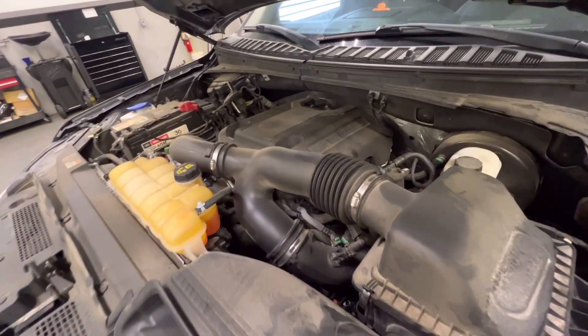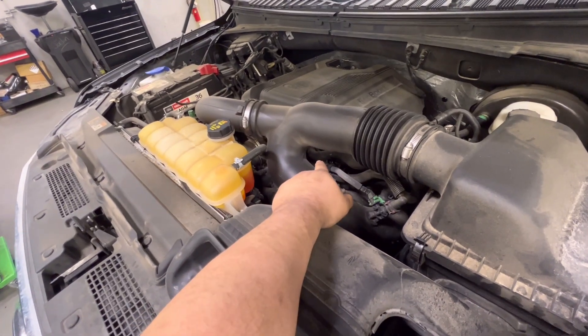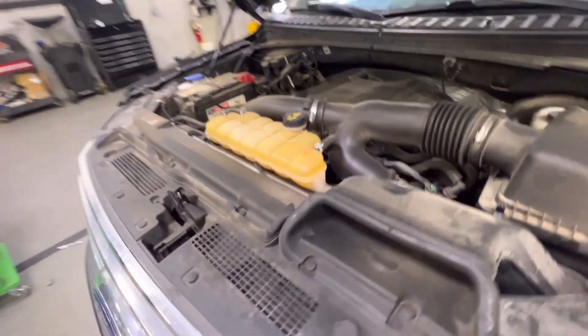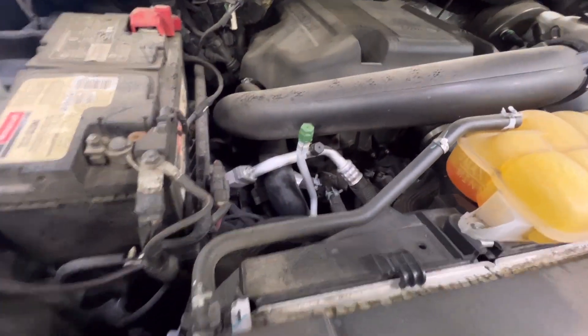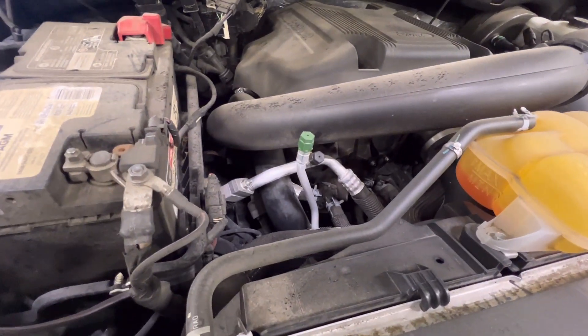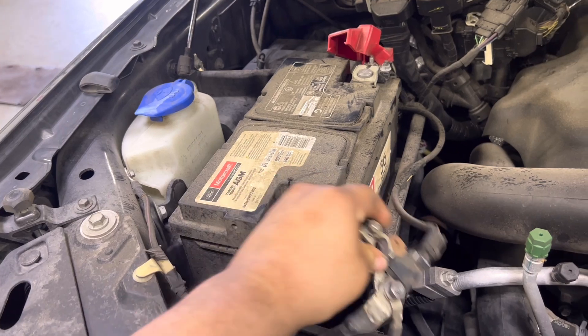Today I'm doing a video on the cam phaser replacement on the 3.5 EcoBoost. They're notorious for that cam phaser cold start rattle. I'm going to show you why it does it, how it does it, and how to replace all the phasers with updated design ones and get this taken care of. First thing: disconnect the battery.